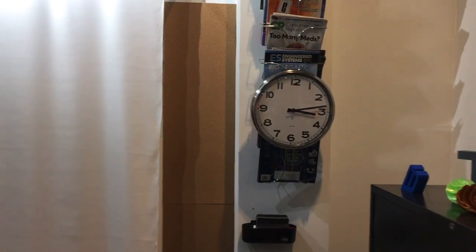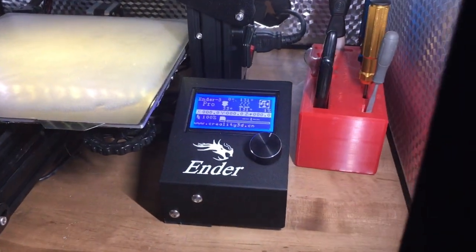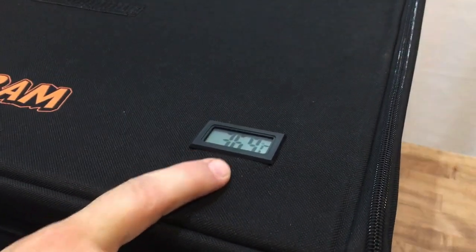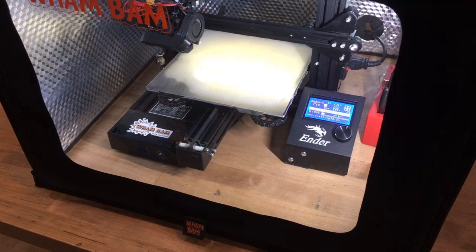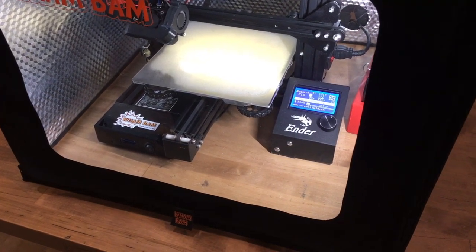It's 3:13 — 13 minutes have passed. You can see our bed temperature has gotten up to 131 degrees, which is what I set the bed for. And in those 13 minutes, our enclosure is already up to 36.9 degrees C. I'm going to give it a few more minutes to get up to 40 and we'll see how much time it takes.